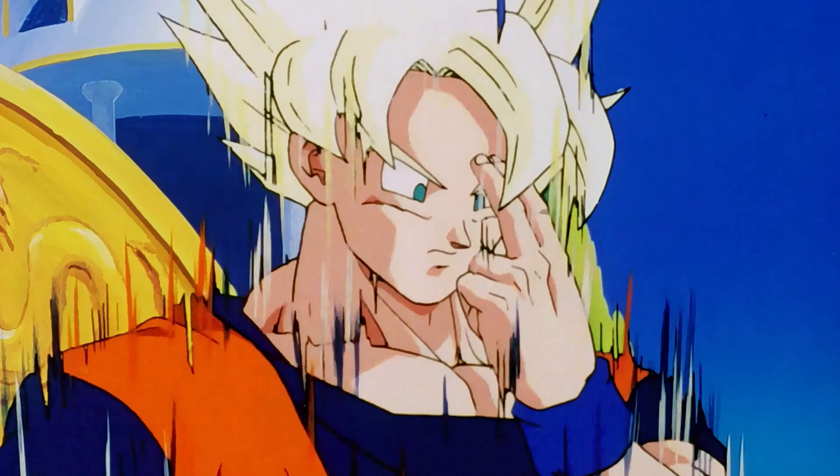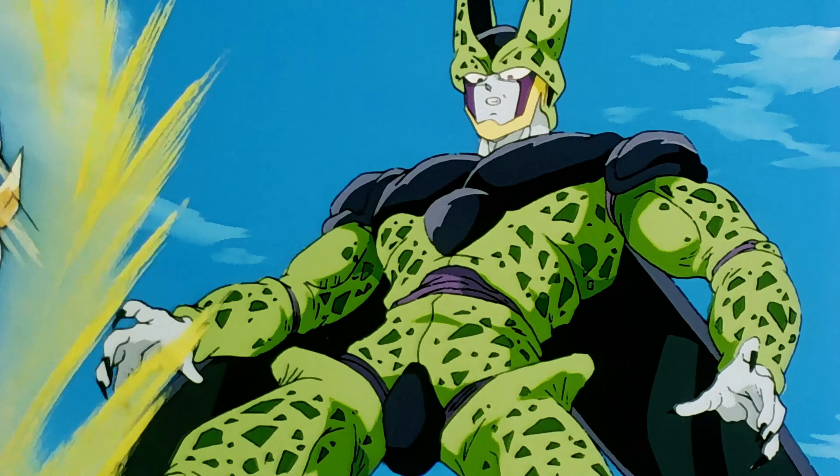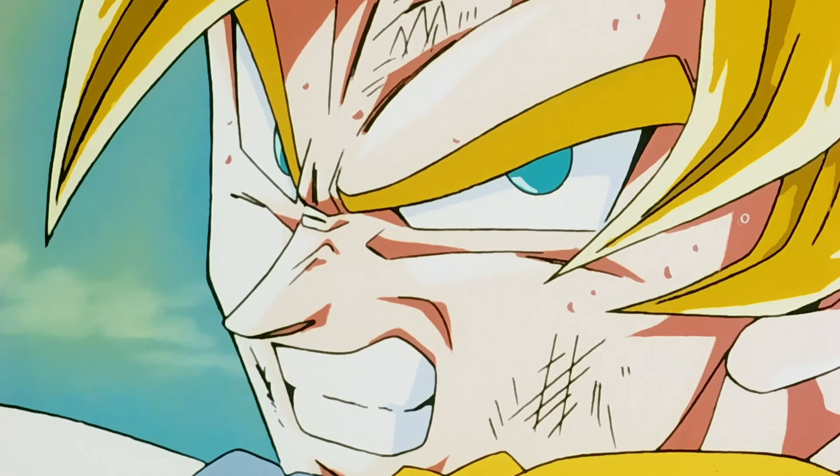Kakarot, you think you can beat Cell now? Sure. Who will? No! Hi everyone, Wasting Money here. Today we're going to be opening up the Sun Goku's Effect part set — the Teleport Kamehameha.